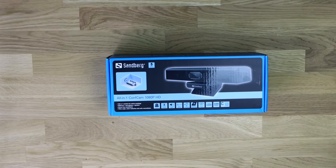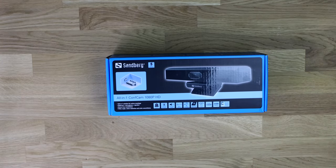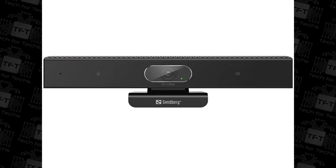It doesn't say on the front what version of Windows it'll work on, but checking their website it's actually Windows XP and above — so Windows XP, Vista, 7, 8, and 10. It also works on Mac OS, though it doesn't specify which versions. I'm actually surprised it works with Windows XP and above, since most things these days work on Windows 7 and above, and XP, Vista, and 7 are all unsupported now.